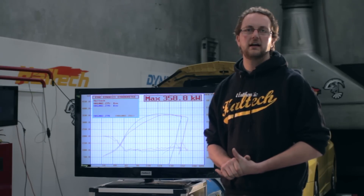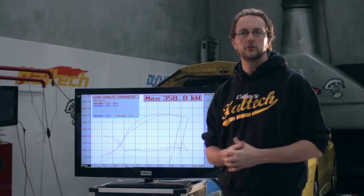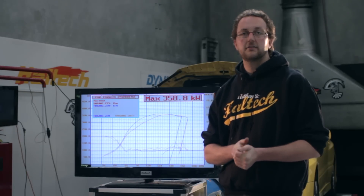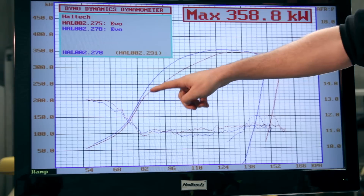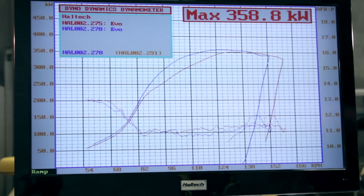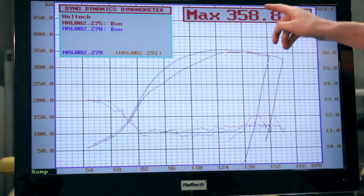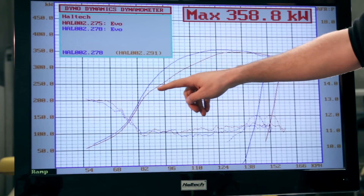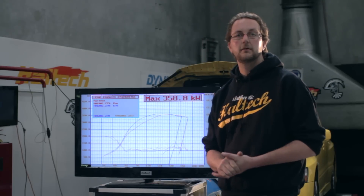We've just done our two power runs at a targeted boost pressure of 26 psi — one using our bleed tap, the other using our closed loop boost control. Because we're targeting a much higher boost pressure, the turbocharger is working harder, so the closed loop boost control can work harder as well. The red line comes up to around 355 kilowatts at the wheels, whereas the blue line using our closed loop boost control comes up to 358 kilowatts. But through the mid-range is really where it's picked up quite a lot of power — up to 45 kilowatts at the wheels. That's a huge amount of power for something that's so simple to do.